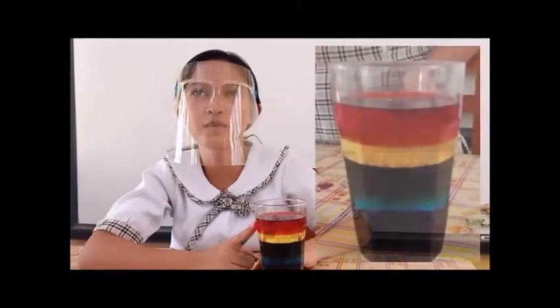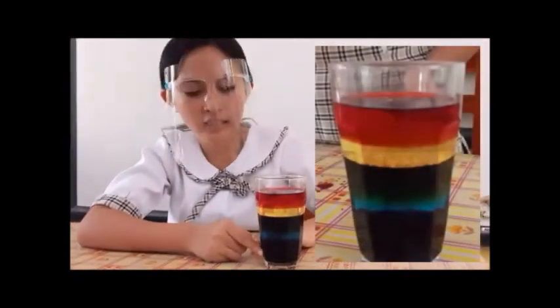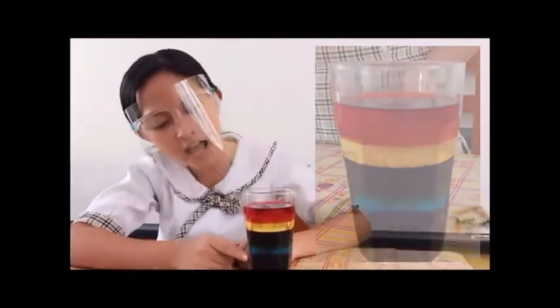Lighter liquids like oil and rubbing alcohol are less dense than heavier liquids because they float on top of heavier liquids like water, dish soap, and honey.